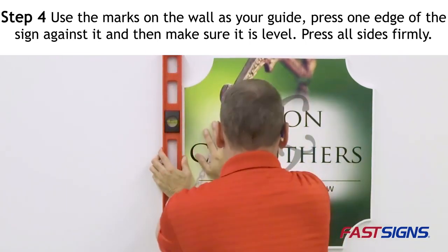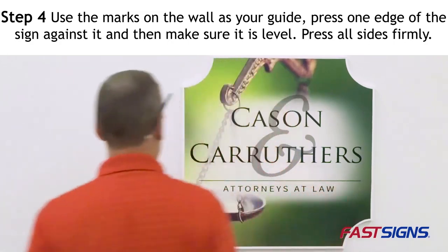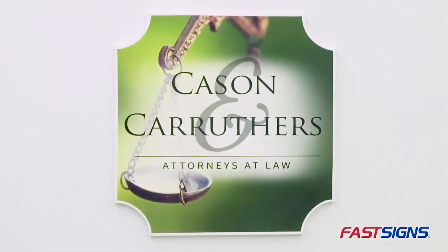Don't forget to remove any fingerprints from the sign face and pencil marks from the wall. And now you know how to hang a wooden sign.